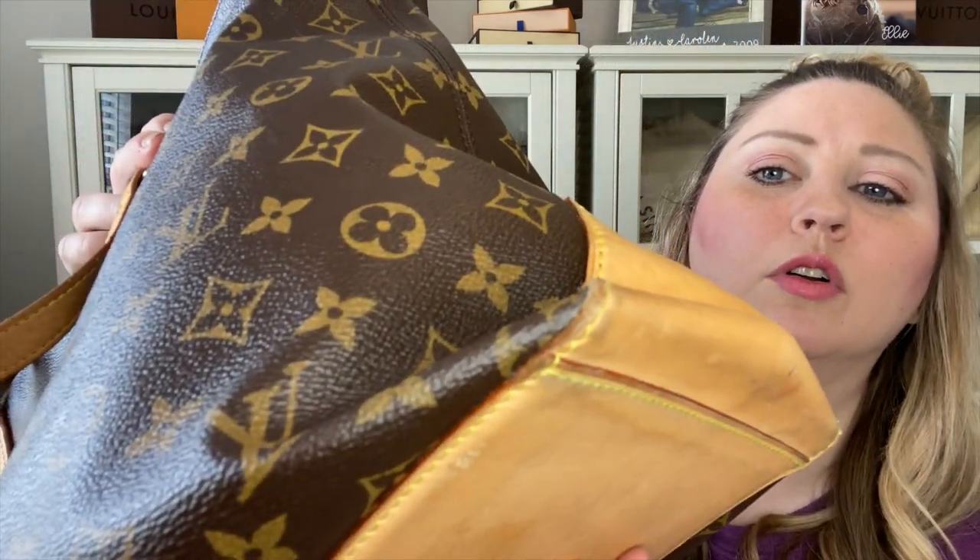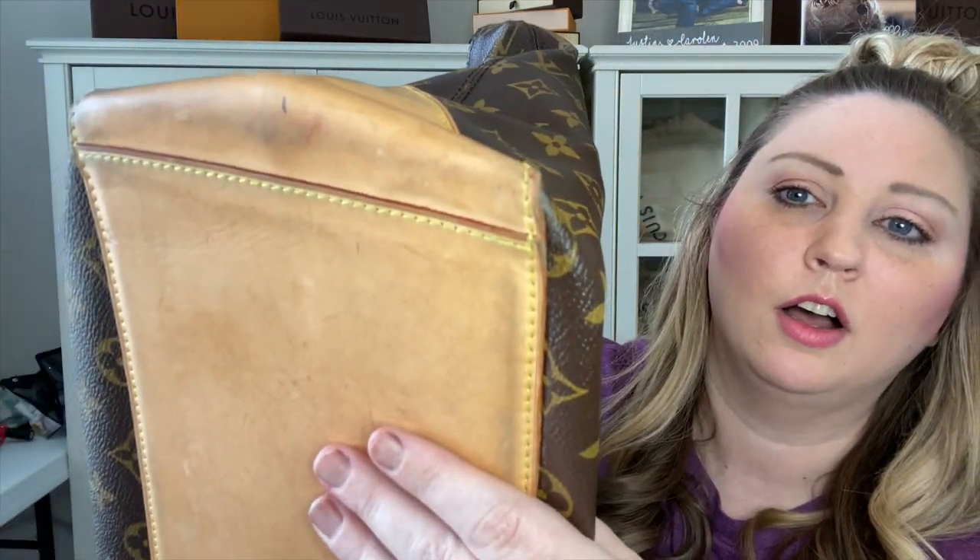Right here there's a kind of gouge and I don't know if that was there when I got it or not. The canvas itself looks really good — no scuff marks that I can see. The corner wear is not terrible; I think it's going to be your normal corner wear that you have on any purse that has semi-rigid corners.